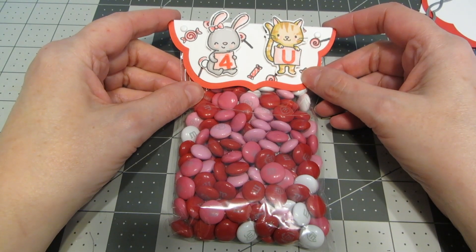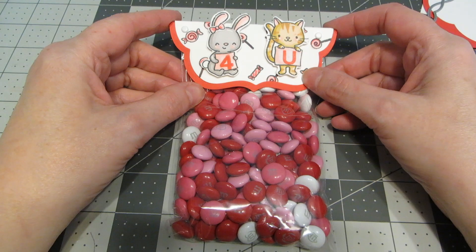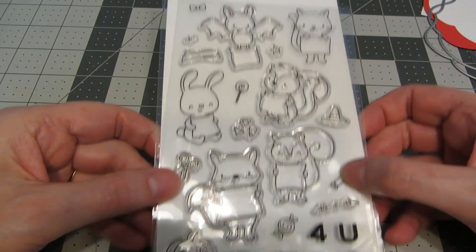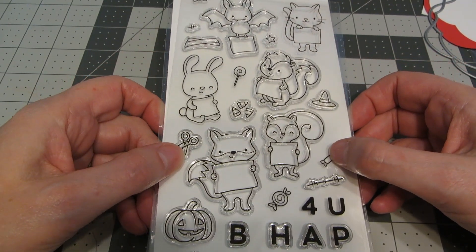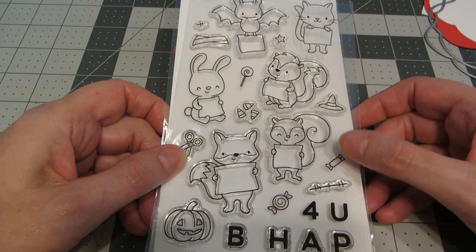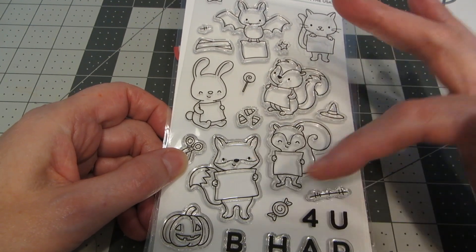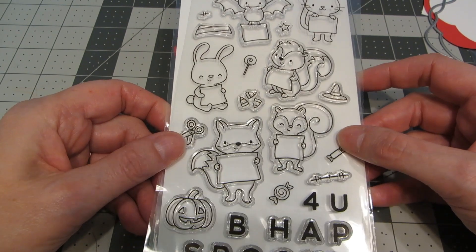Hi everyone, this is Heather. Thanks so much for joining me today. I have a project tutorial for you and we're going to be making this cute treat bag for Valentine's Day. I'm going to be using a stamp set from Hello Bluebird called Spooky Spellers. It's technically a Halloween stamp set, but all the little accessories are separate from the little critters, so you don't have to put the little witch's hat on or use a pumpkin.